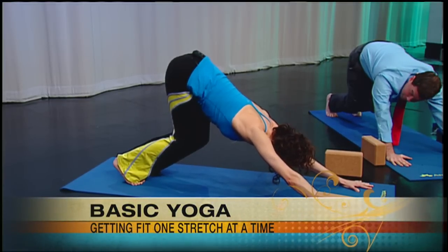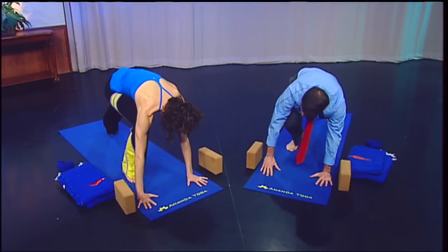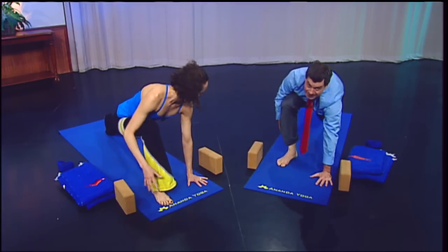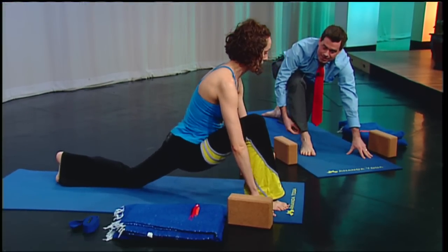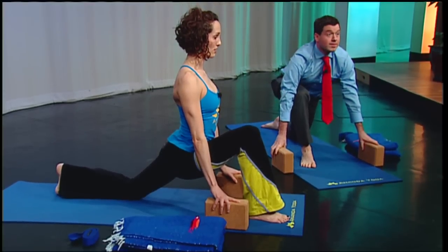From here, you can step your right foot forward again. If the right foot doesn't come quite forward, you can help it out with your hand — hike it forward a little bit and bring your right knee right on top of the ankle. Then drop your left knee to the mat. We're going back to the lunge on the other side, just settling your hips down. And once again, if you need a little help, you can set yourself up onto some blocks.